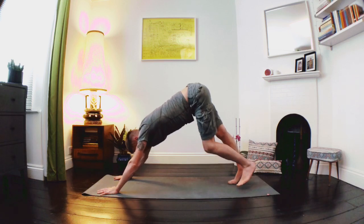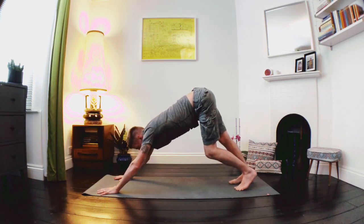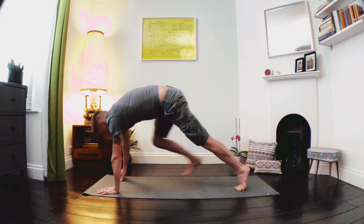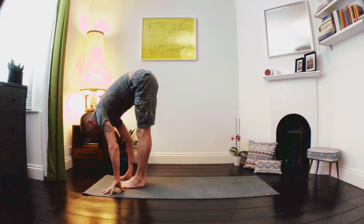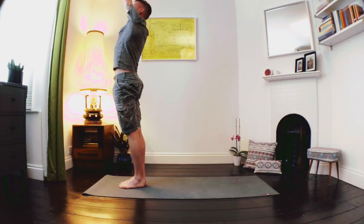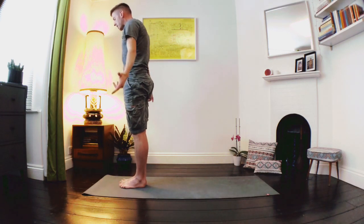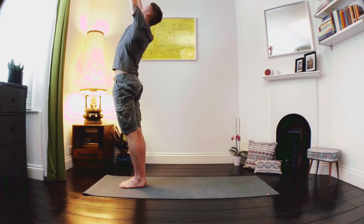No need to rush through the movements. Then from here, we're going to inhale as we look forward, exhale as we soften our knees, breathe in as we step the feet all the way up to the hands, lengthen through the spine before folding in. Pressure the feet as we float the arms up, look to our thumbs. Exhale as we release the arms down, standing toward the front of our mat. Take a deep breath in as we float the arms up, look to our thumbs.